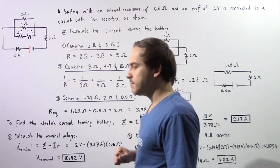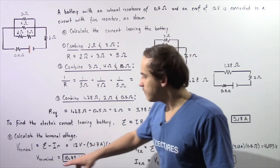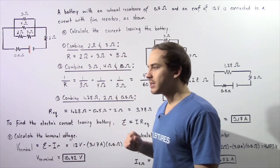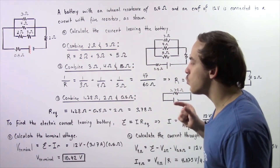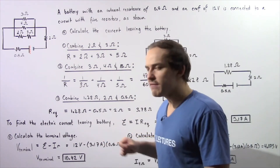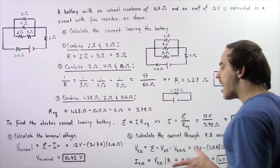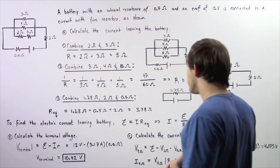Now let's move on to part B, where we calculate the terminal voltage. The terminal voltage V-terminal equals the electromotive force minus the product of the current and the internal resistance. We know the electromotive force is 12 volts, I is 3.17 amps, and the internal resistance is 0.5 ohms. Taking the product and subtracting, we get about 10.42 volts as the terminal voltage of our battery.